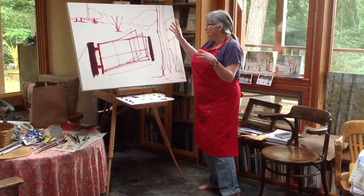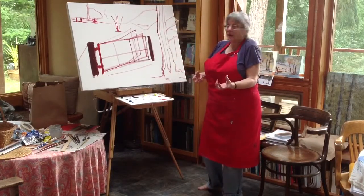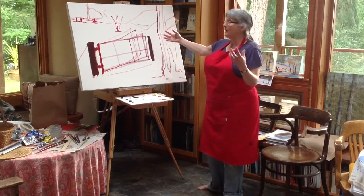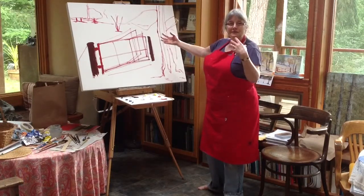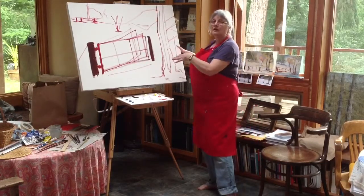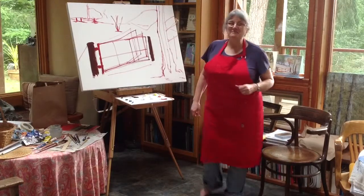I will use a very simple palette of color and I will use directional brush strokes and movement on the canvas to keep you as the viewer inside the world. So this is the beginning. Thank you very much.